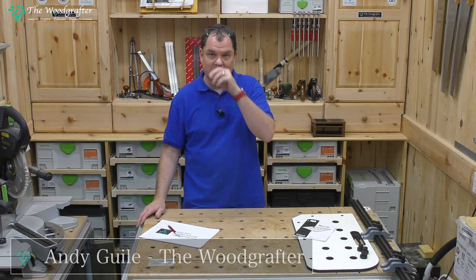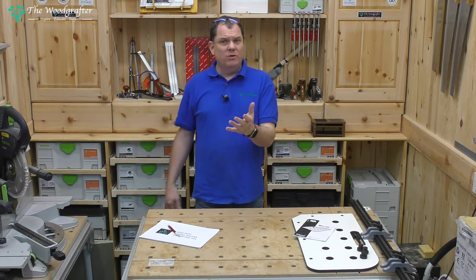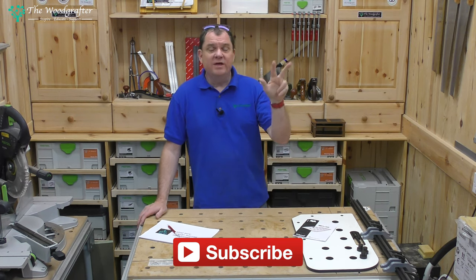Let's get straight into this and start talking about 3D printing. I've invested in a 3D printer. Now why would a woodworker want a 3D printer, I hear you ask. Well, there are three reasons.